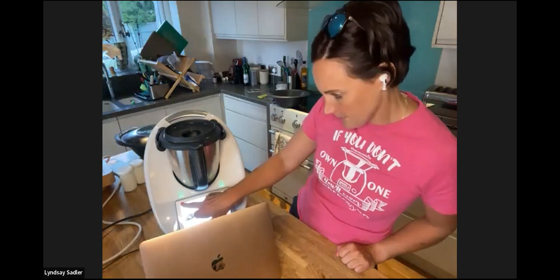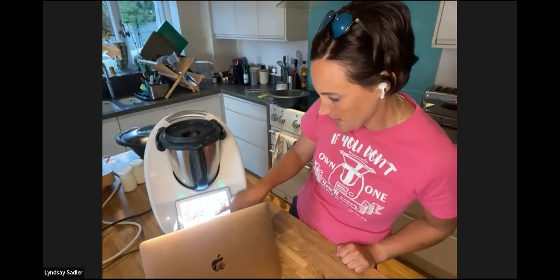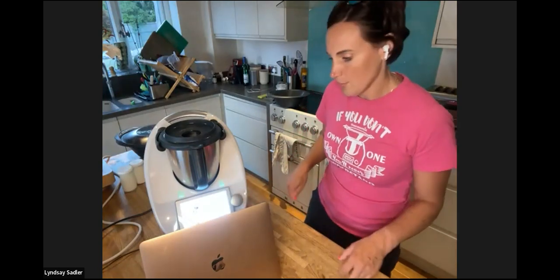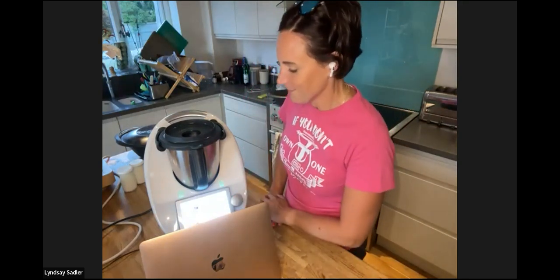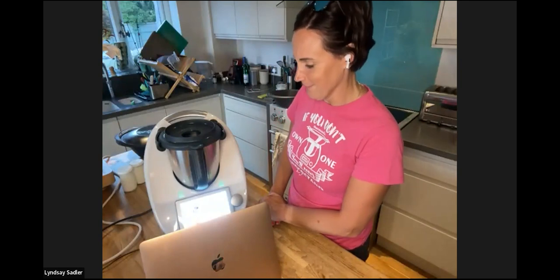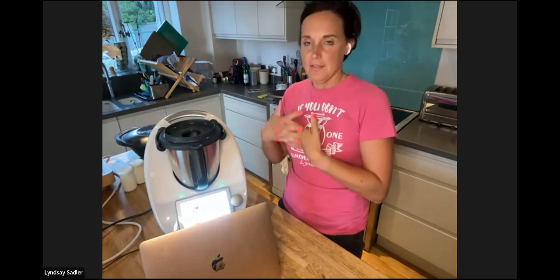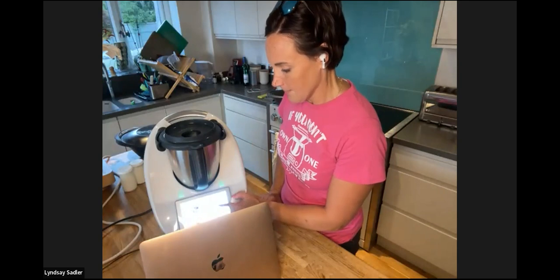The weekly planner lets you plan what you want to cook each day. A lot of customers love it because it saves money. You can't add recipes to the planner directly from the Thermomix screen — you have to do that through the app.